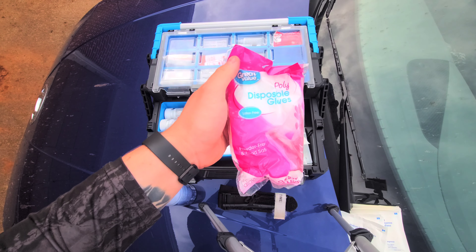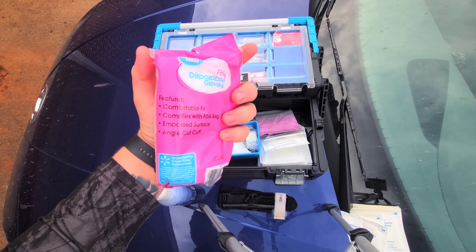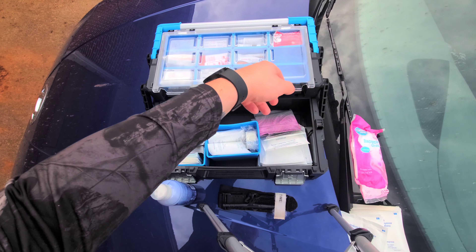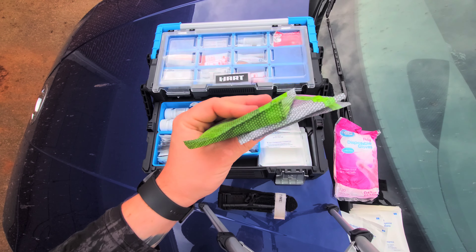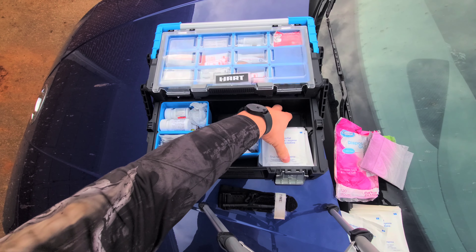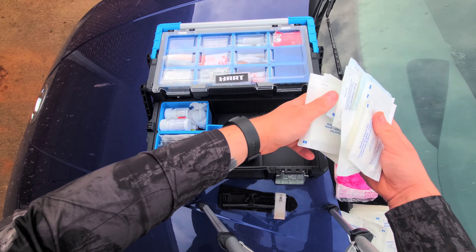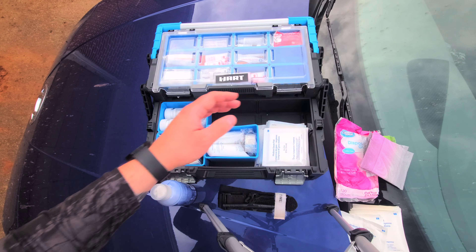We do have some disposable latex-free gloves. These are for my wife's hands — my hands will not fit in those. But if something were to happen and we had to apply some of that bleed stop on somebody else, we'd definitely want gloves. We threw in a couple of feminine hygiene products just because when traveling you might run out — you never know. And we have bunches more gauze pads; we have mediums and I think we have larges in here as well. Since we don't have chest seals or anything like that, gauze pads are what we kind of have to go with.